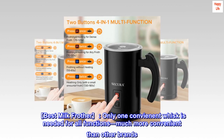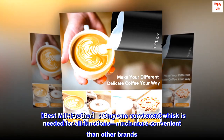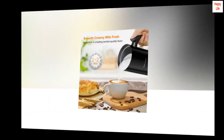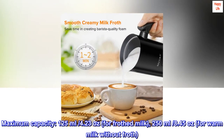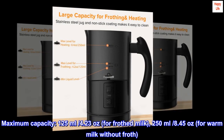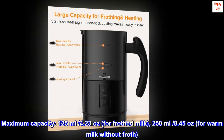Only one convenient whisk is needed for all functions, which is much more convenient than other brands. Includes one bonus whisk and cleaning brush. Maximum capacity: 125 milliliters (4.23 oz) for frothed milk, and 250 milliliters (8.45 oz) for warm milk without froth.